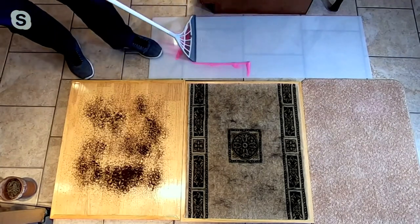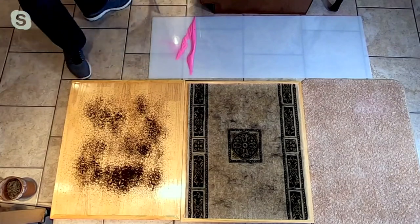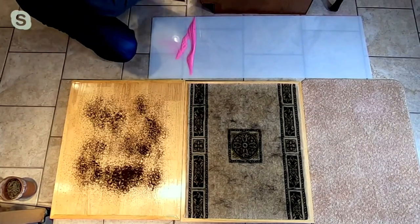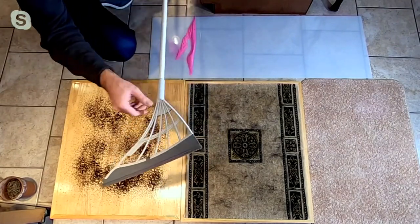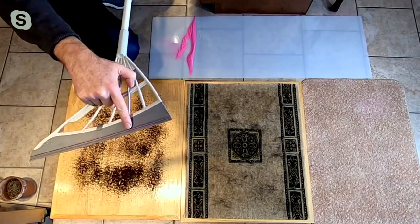It creates that perfect line of clean — that's one of the most satisfying demos I've ever seen. The pink sand on here is showing you that the static electricity is pulling that sand out of the air.